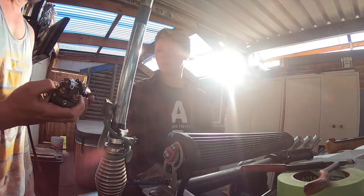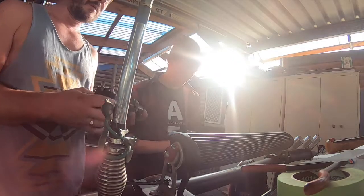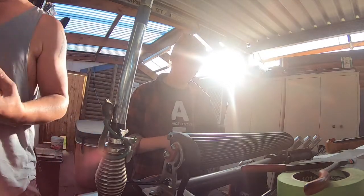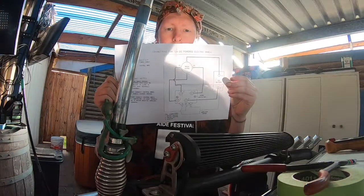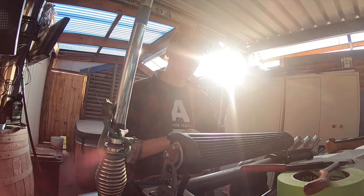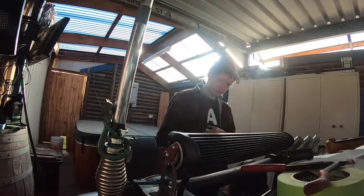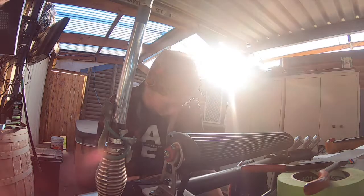These are the original Warn solenoids — one of which has failed. We don't know which, and we don't need to find out because this will replace all of these. These are 10 years old, so reasonable service. This is a map — this is what we've got to work with. This is the puzzle we're playing today. It's actually pretty straightforward to see which one goes where. It's more just a question of how we're going to mount this. We'll mount it in the control box.